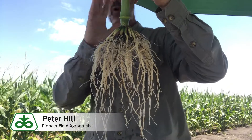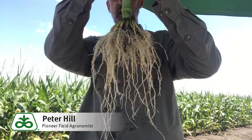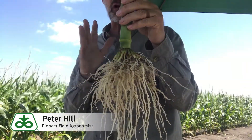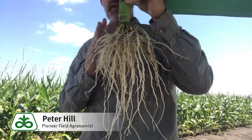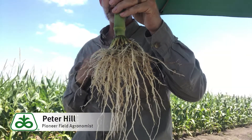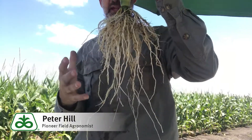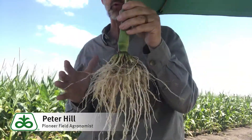I'm right at R1, basically right after all of the flowering, pollination, and fertilization. At this point, your root system is about as large as it's going to get. Now that we're into reproductive stages, all the energy goes into the ear, completing the grain and getting to black layer. Plant height is at maximum, root mass is at maximum.